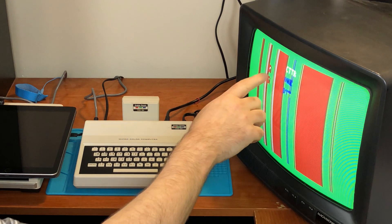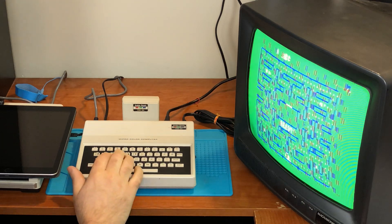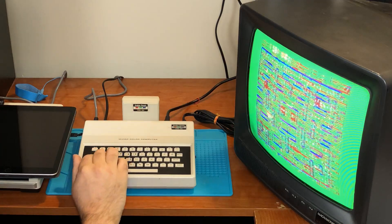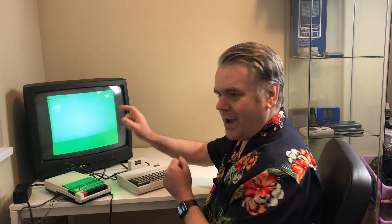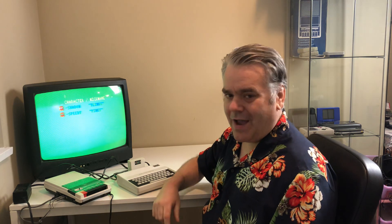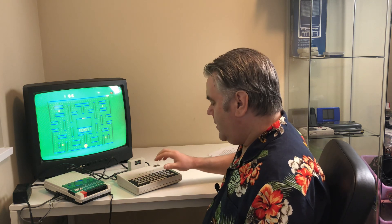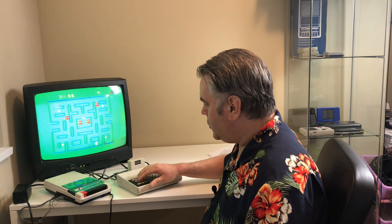And here we start it — and you can see the interference is way worse now. Okay, now we will try it again. And look at that, it works! I can now play Pac-Man. The sound works fine and the controls all work.